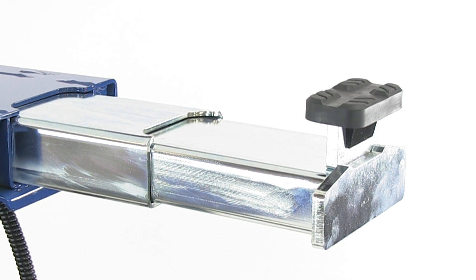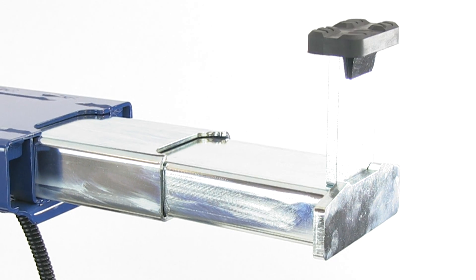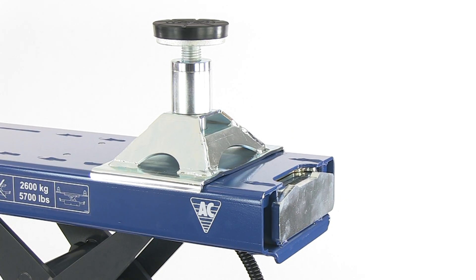The jacking beam is supplied with a standard extension set, as well as rubber saddle cushions, which protect the car underbody. Finally, a wide range of accessories is available, such as rubber support blocks and a saddle with an adjustable spindle.